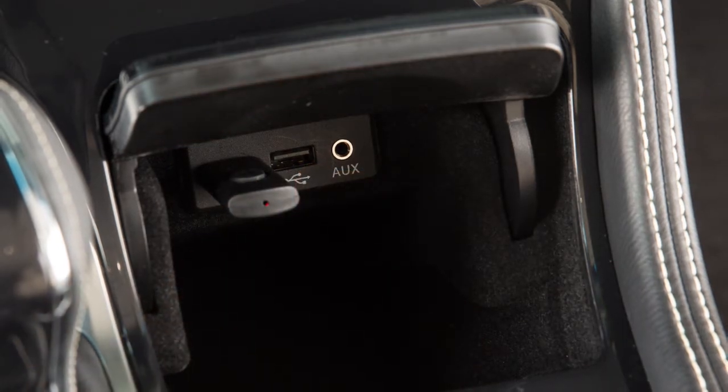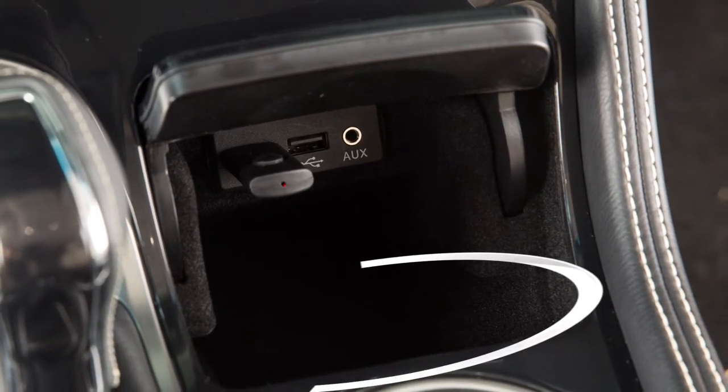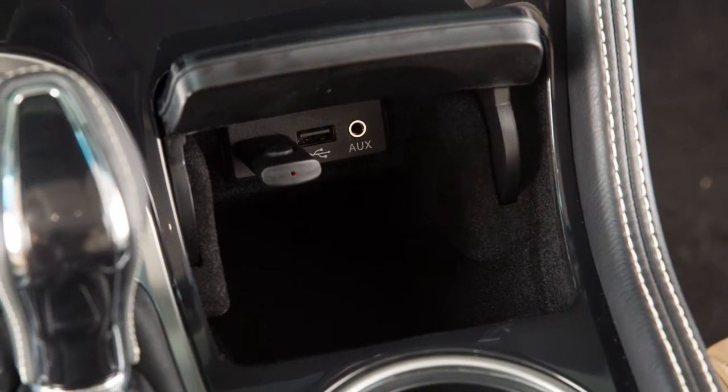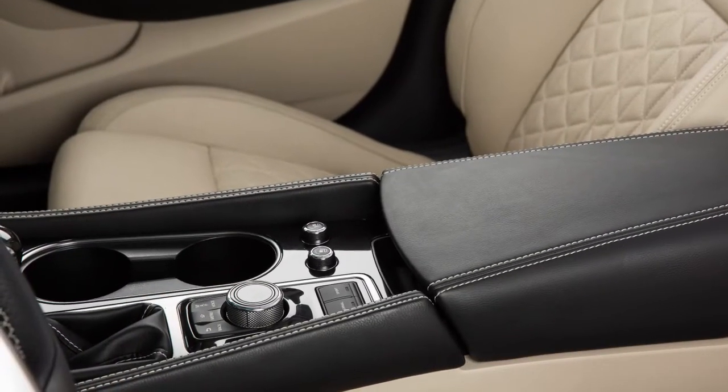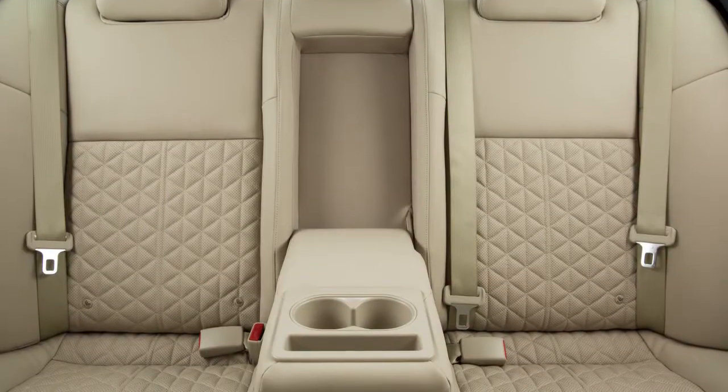Your device can also be held upright and visible with the lid open by using the cell phone holder located at the rear of the bin. There are cup holders and bottle holders located conveniently in the center console and the rear seat armrest.